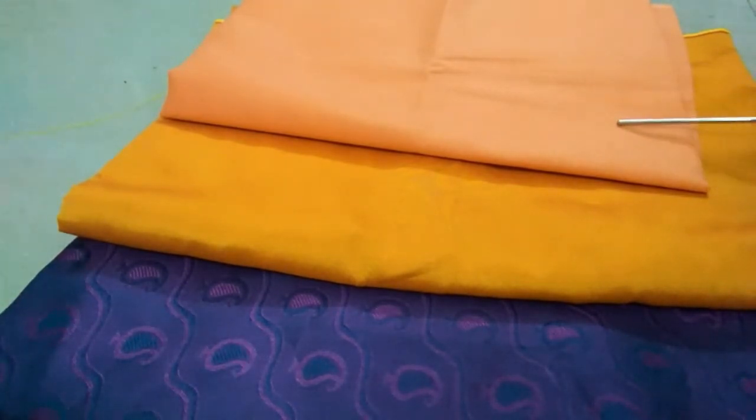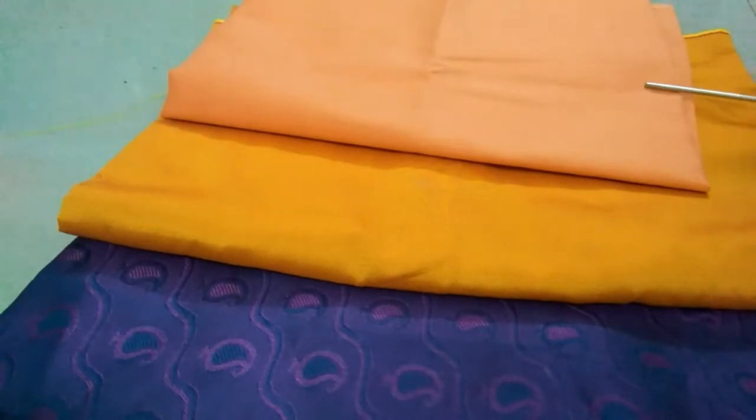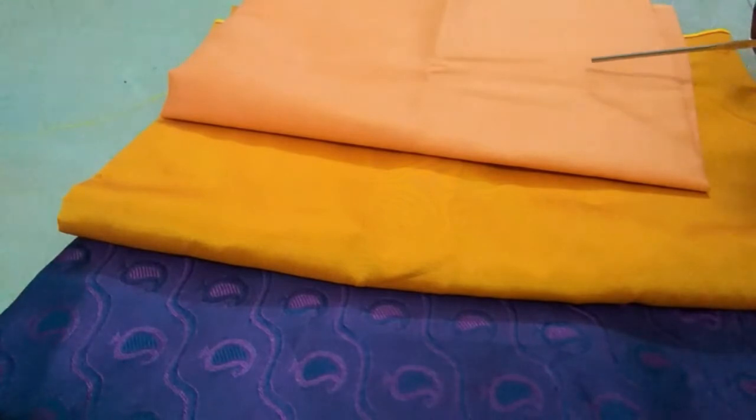You can use the whole thread. You can use the thread. You are going to start with the lining material. You have to do the lining material, do the thread, and stitch the thread. Then the thread work.